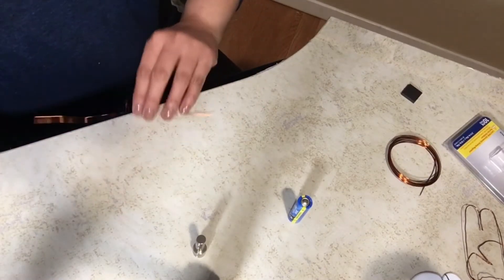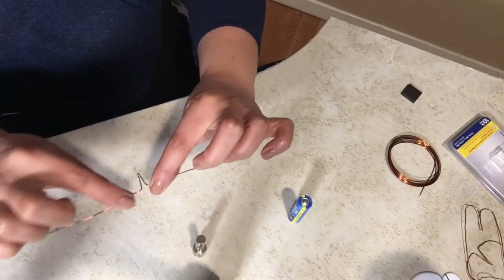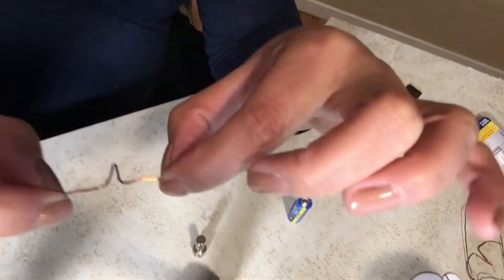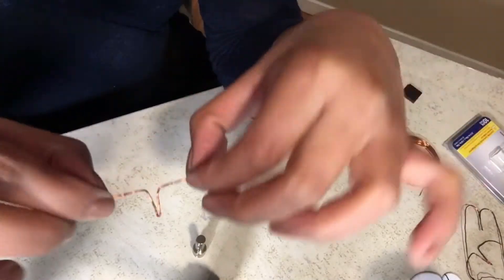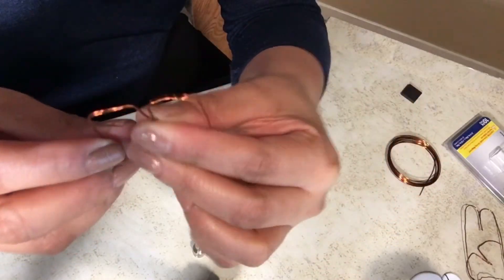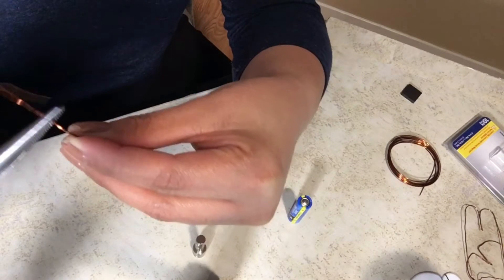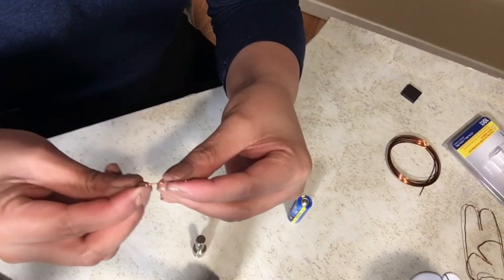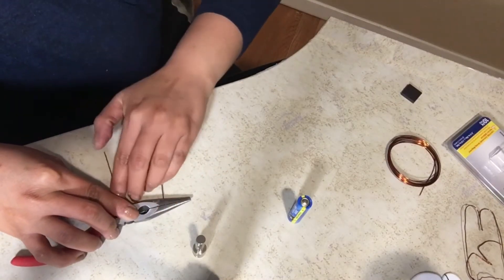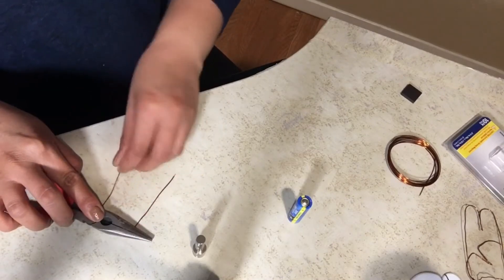Next, fold the ends — as I said, it should be balanced. Estimate about half an inch, and do that on both sides so they're somehow balanced. Flatten the ends here so that when we put it on top of the positive side of the battery it won't fall. Lay it flat on the table and straighten your wire, then balance the ends.